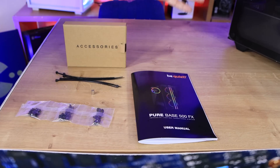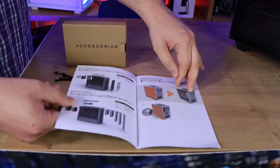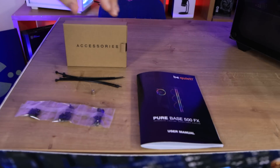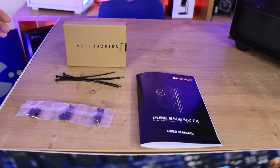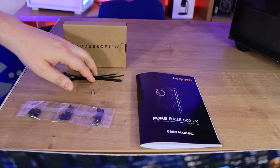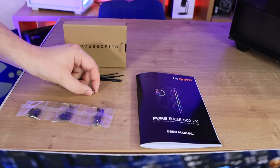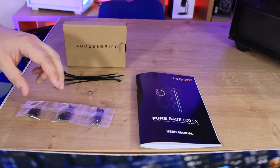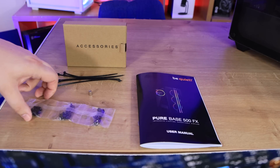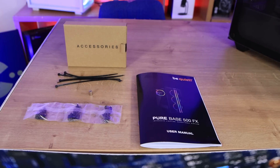Inside the box you've got the case, a manual with a colour front on it — the inside is black with orange print. You've got plastic cable tidiers; I would have preferred Velcro since they're reusable. You've got an attachment you put on your screwdriver to remove or add standoffs to the motherboard tray, and then one pack split into three of all the different screws it comes with.